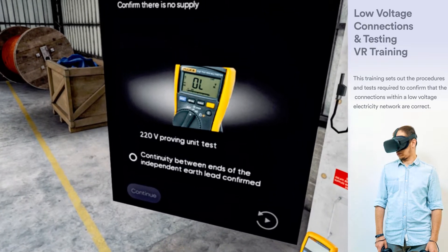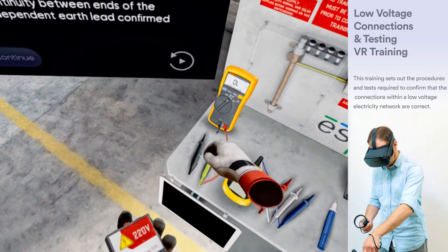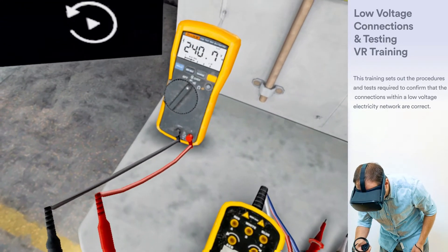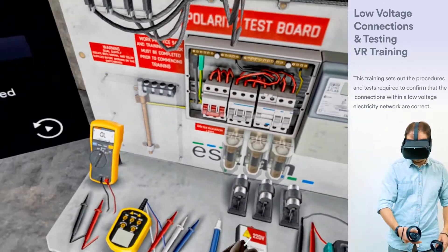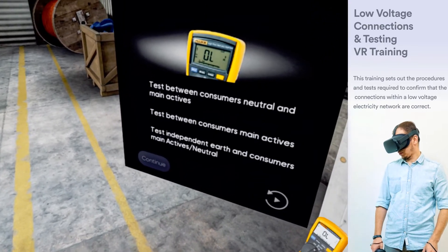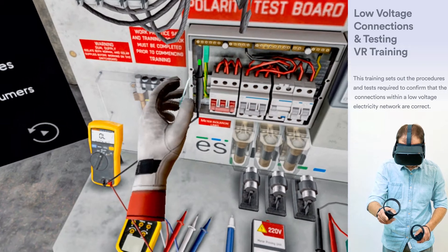At the main switchboard, confirm that supply has been de-energized. Confirm all switches and links are in the off position. A multimeter test on a proved proving unit and a continuity test using independent earth is required to ensure the device is working properly. Test between consumers neutral and main actives, between consumers main actives, and between independent earth and consumers main actives and neutral.